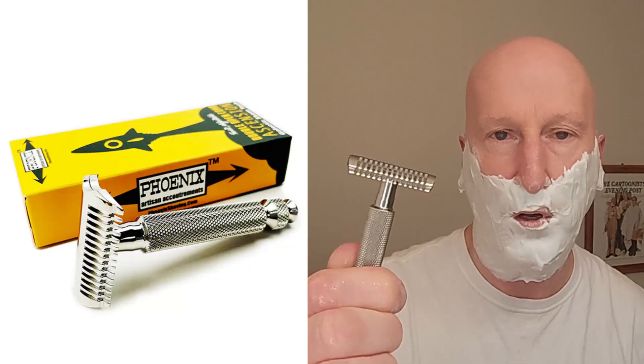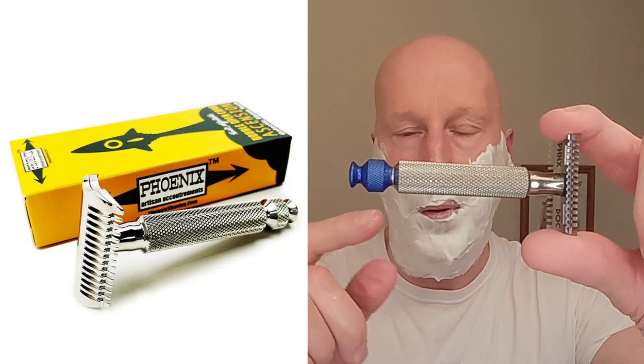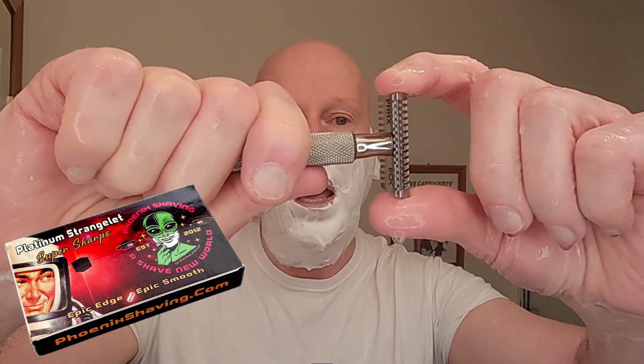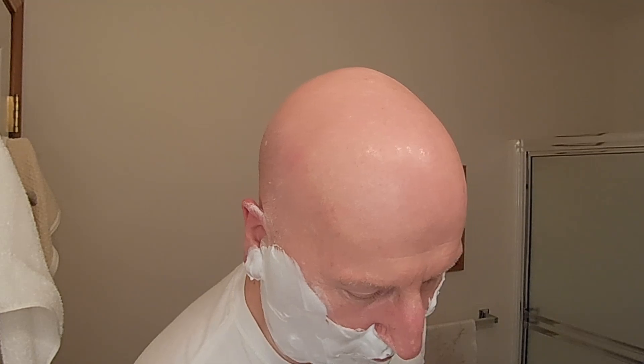My razor is going to be the Phoenix Shaving Ascension double open comb razor, twist adjustable, in stainless steel. It has a removable bomb tip handle, so I've got a nice blue bomb tip on there. We're also using a Phoenix Shaving Platinum Strangelet razor blade. Because I've got two days worth of beard growth, we're going to give it a quarter of a turn and open up that blade gap — and you can see the blade balance and alignment is spot on. We're going to heat it up under some hot water and get to this shave.